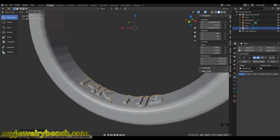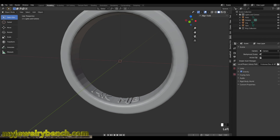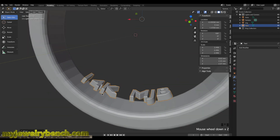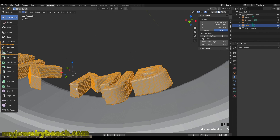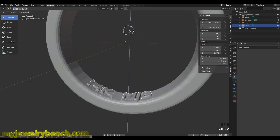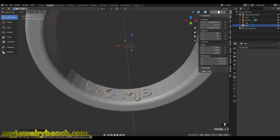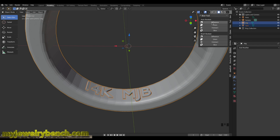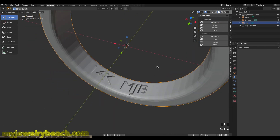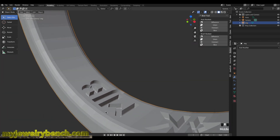Now I've got my text aligned to the curve — we'll leave it right there. I'll apply the modifier and get rid of the bezier circle. Now the text is just the way I want it, and in edit mode you can see it curves nicely. I'll lower it back down onto the ring. To cut the hallmark into the ring, I'll select the text, hold Shift and select the ring, then come over to the Boolean tab and select Difference. The boolean tool cuts a hole in the model, and it came out just the way we wanted.